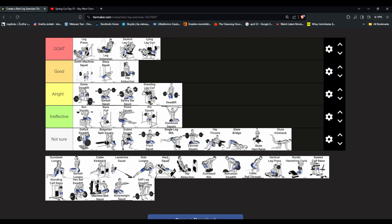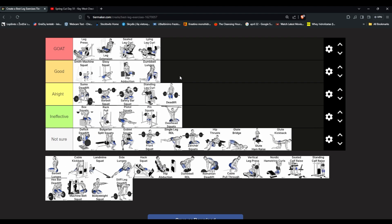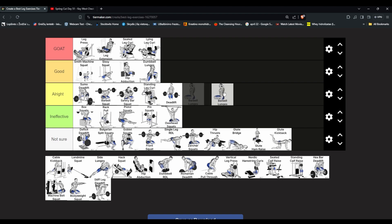Dumbbell lunges — I could never do them well but if you know how to do them they're effective and pretty good. My form was pretty bad but if you learn them properly it's a very good exercise. Barbell lunges — it could work but your hands get more tired. It's like the same as dumbbell lunges but with the barbell behind you. It's harder for no good reason so I think it's lower all right.